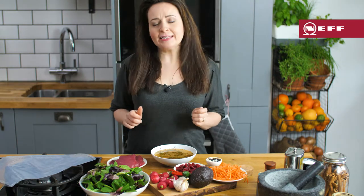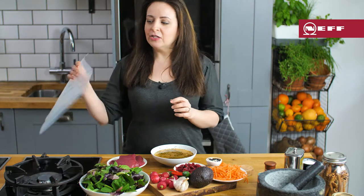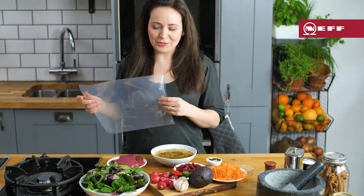You can place the tuna in the bowl, cover and marinate for a couple of hours in the fridge. I'm going to cut my marinating time down to about 15 minutes using a vacuum bag and the sous vide drawer.